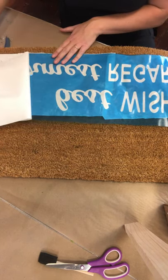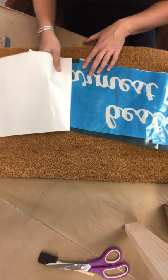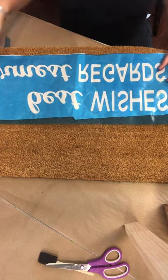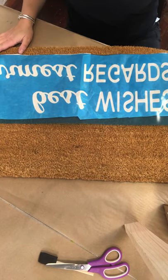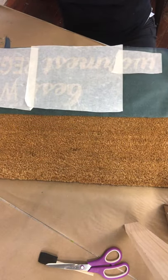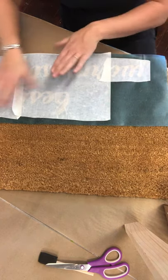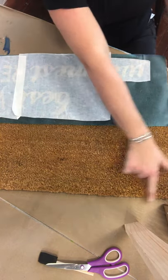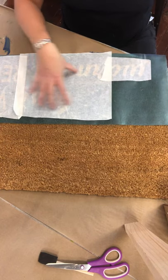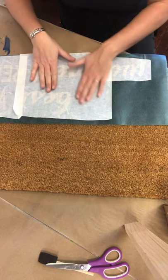Once we get it — see how this over here started to come up? I'm just going to press it back down and keep going. Once the grid paper is up, you'll notice that your design or words look backwards. That's okay. We're going to pick it up, flip it over, and place it on our doormat where we want it. If your stencil takes up the whole doormat, make sure you line up the tops, the sides, and the bottoms. If your stencil only takes up part of it, you can decide where you want to put it.